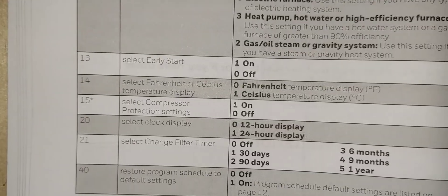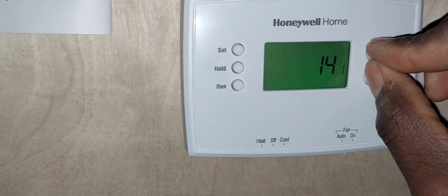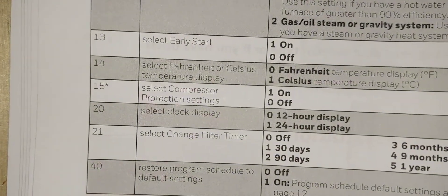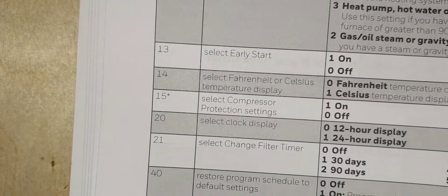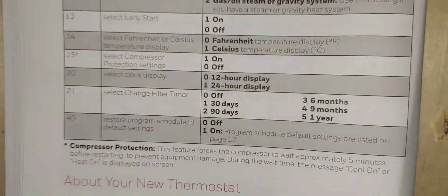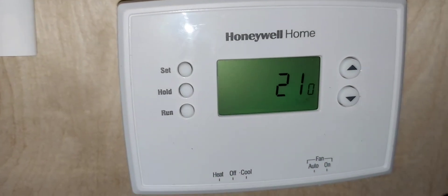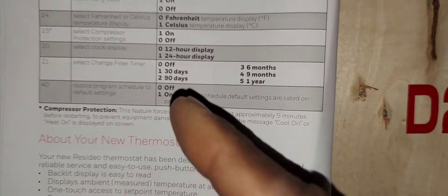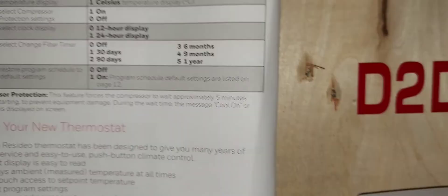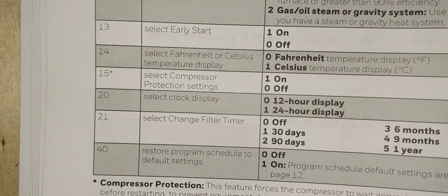Menu item 14 is temperature display: zero for Fahrenheit, one for Celsius. Menu item 15 is compressor protection — leave that on one. Menu item 20 is clock format: select 24-hour military or 12-hour regular — your choice. Menu item about the filter timer: leave it off, or select a timer interval to trigger a filter reminder indicator on the screen when it's time to change the filter.